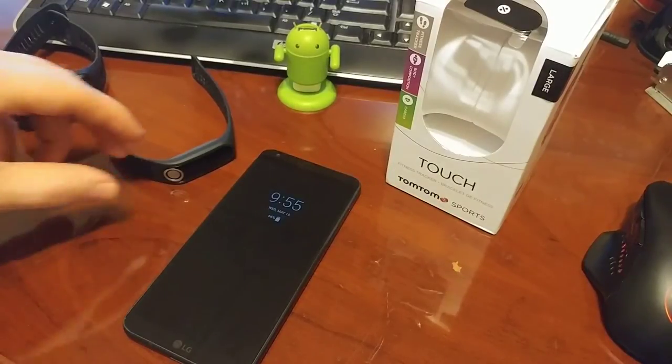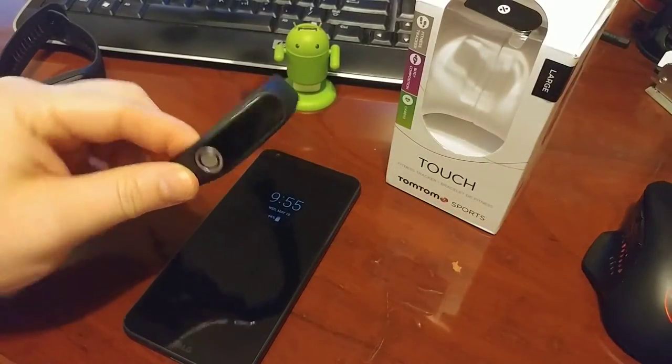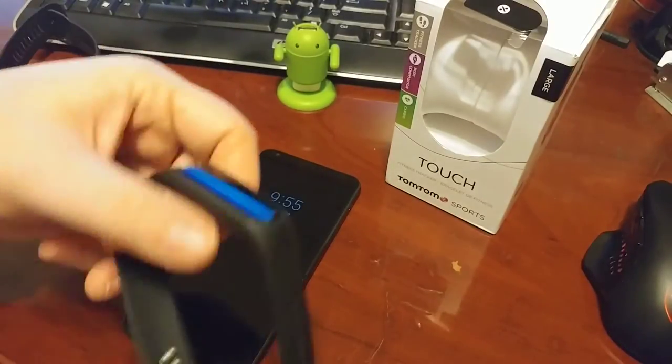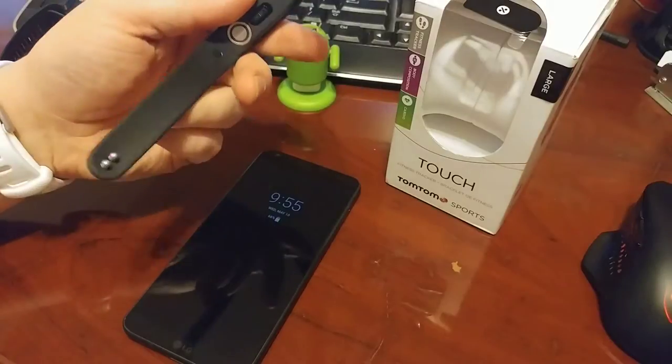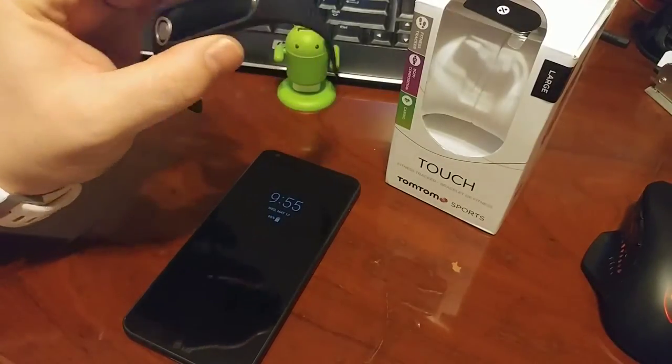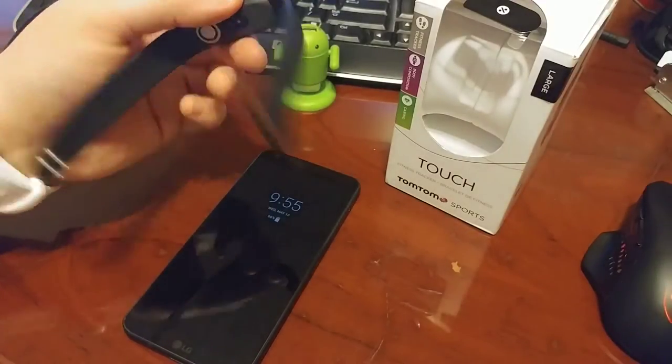Hey everybody, it's Ryan here from Android Coliseum. I'm going to do a review on the TomTom Touch. Now this is a fitness tracker, so it's not a smartwatch. And this is where I think a lot of my confusion in trying to use this is — I'm trying to use it like a smartwatch, and it's just not. It's a fitness tracker, and that's where I've had the difficulty.